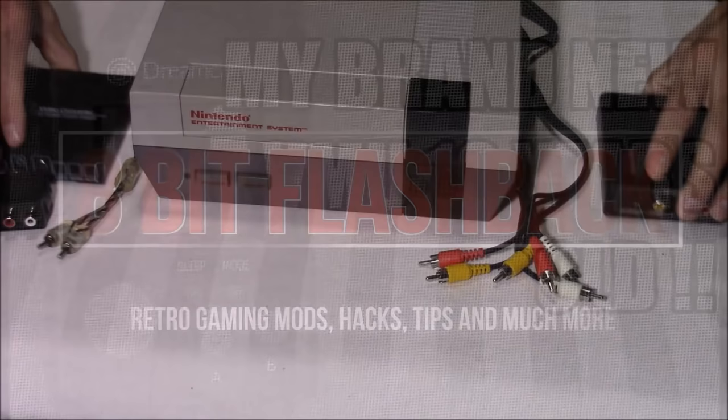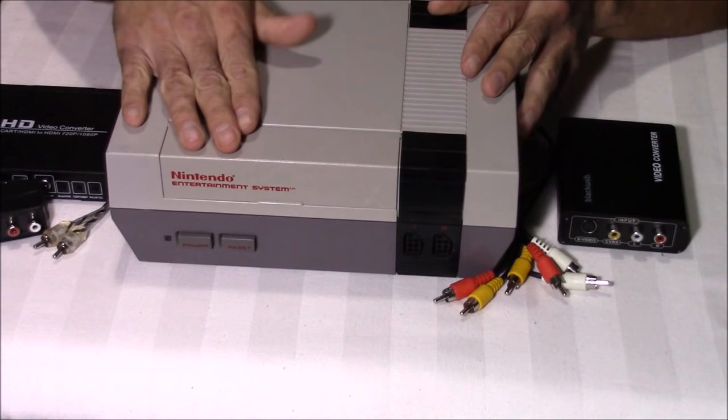Hey everyone, this is 8-Bit Flashback, and today I'm going to be testing out a couple of plug-and-play devices to see if I can get my picture quality any better on my original Nintendo Entertainment System.